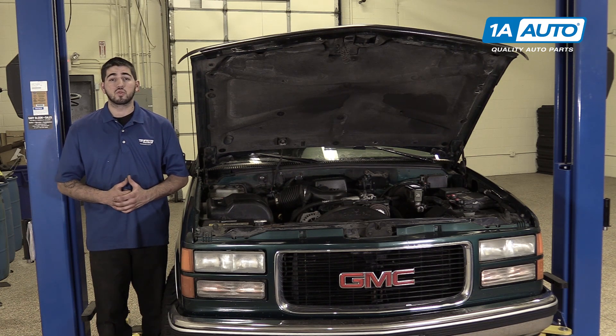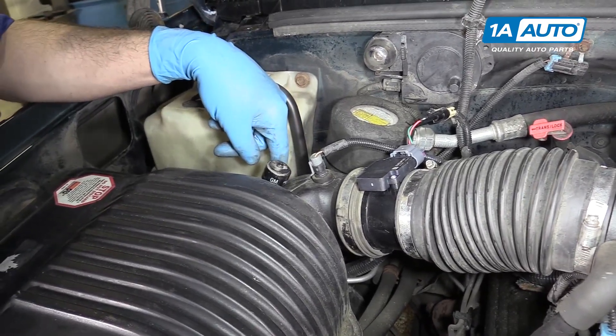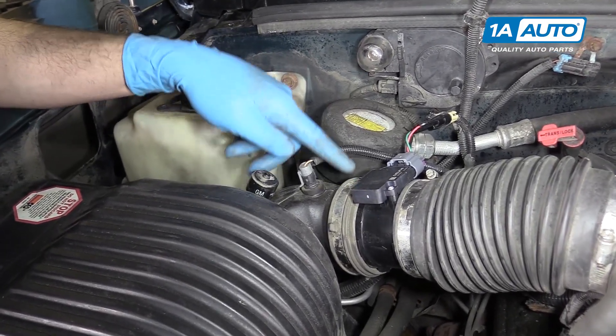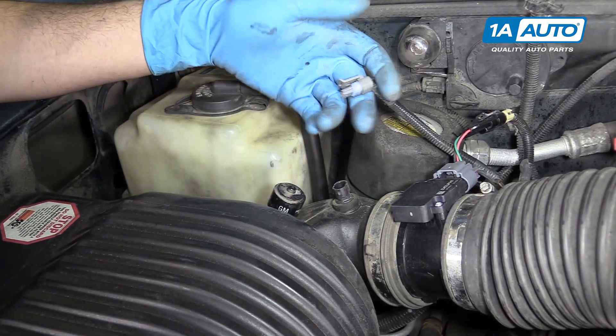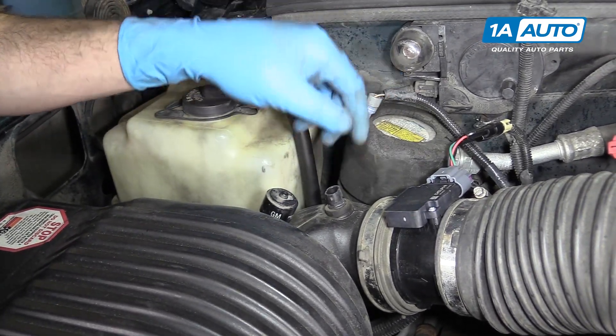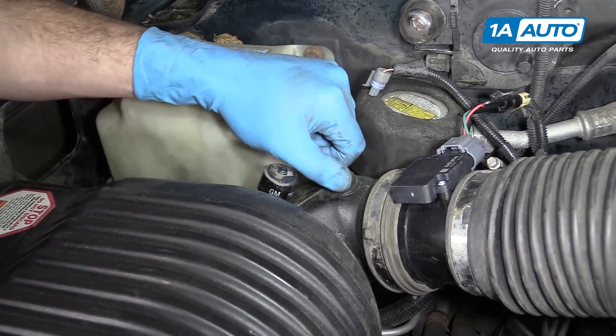There are no tools required for this repair. Your intake air temp sensor is located in the hard plastic elbow coming out of your air box right before your mass airflow sensor. To remove this, unclip it, disconnect the connector. Simply wiggle it up and out of its gasket.